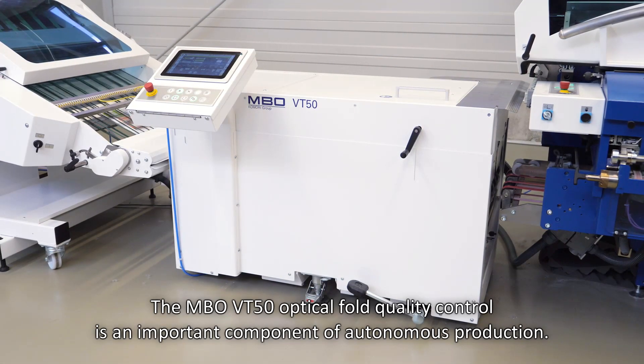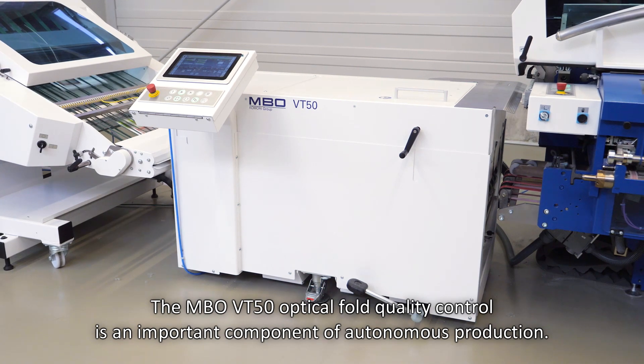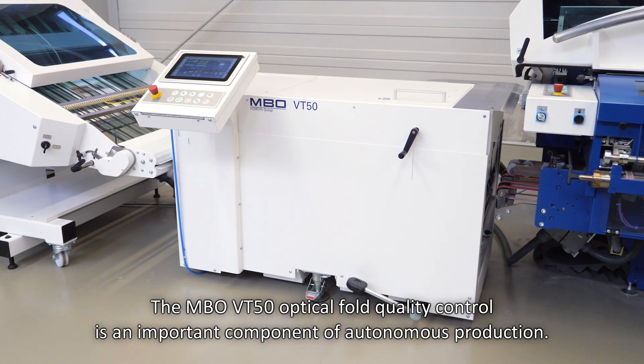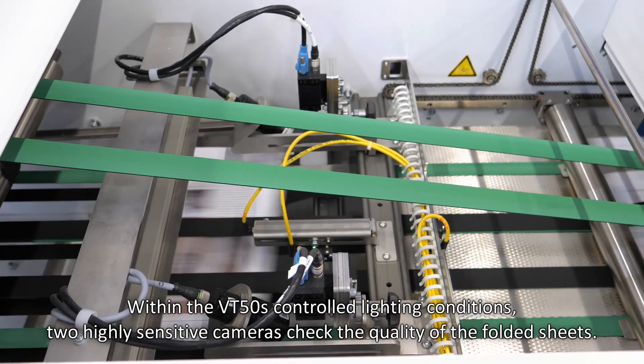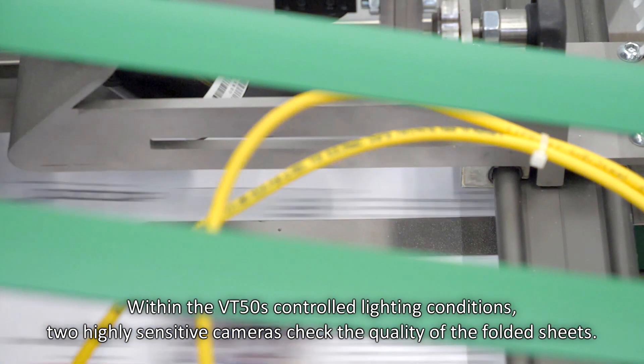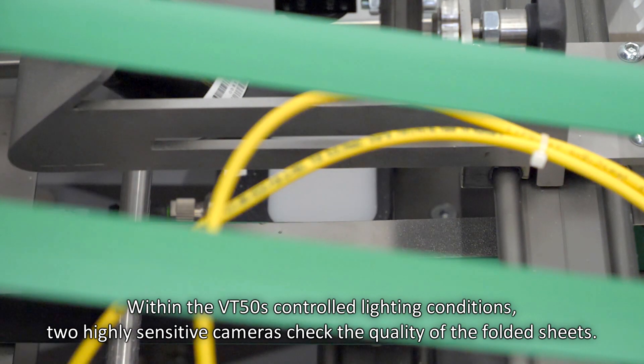The MBO VT50 Optical Fault Quality Control is an important component of autonomous production. Within the VT50's controlled lighting conditions, two highly sensitive cameras check the quality of the folded sheets.